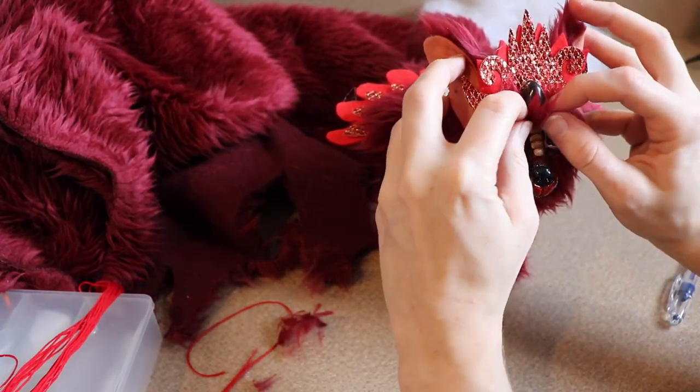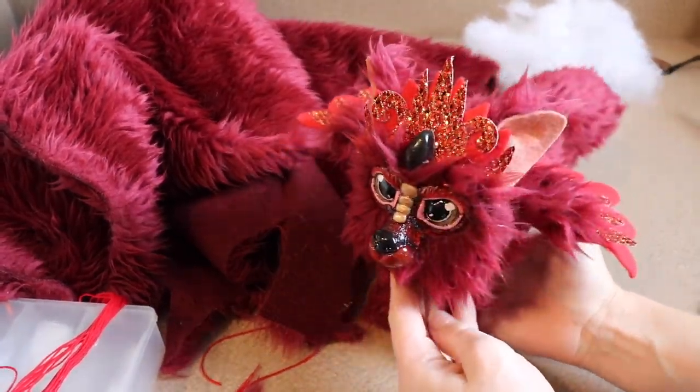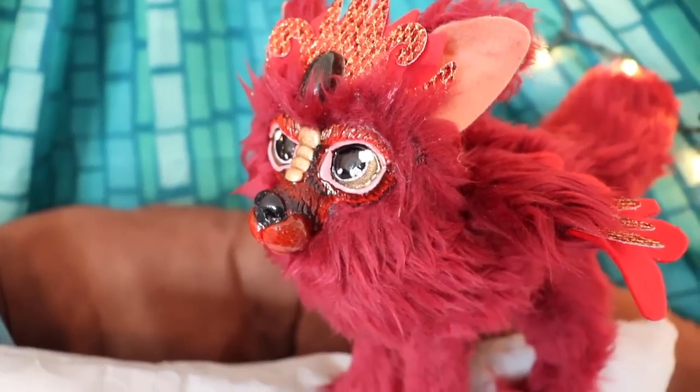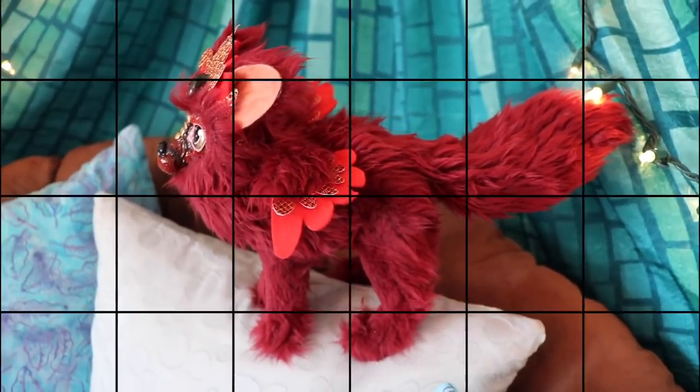The only thing I did after this was I took my hair trimmer and went over the legs just so they were a little bit smoother. And that's how you make a baby fox that is fire princess themed. I had a lot of fun — I really hope you guys enjoyed today's video. If so, leave me a like, subscribe, do all that fun stuff, and I'll see you guys next time. Bye!